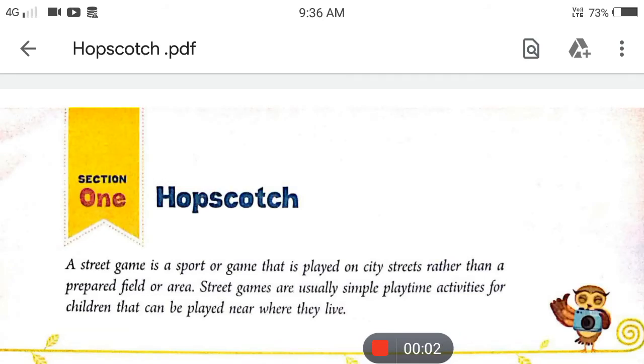Hello friends, please subscribe to my channel and press the bell icon for regular updates. In this session we are going to learn a chapter, Hop Scotch for Class 7 CBSE from Ratna Sagar English Book.